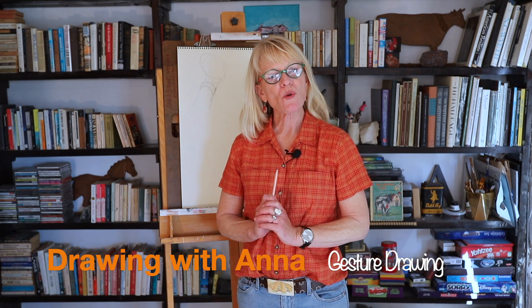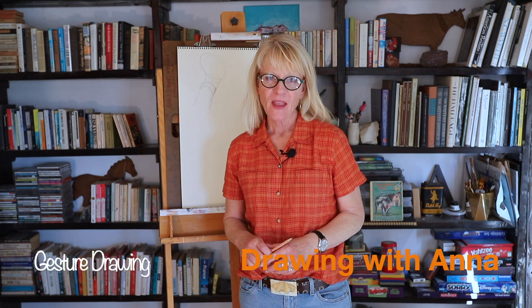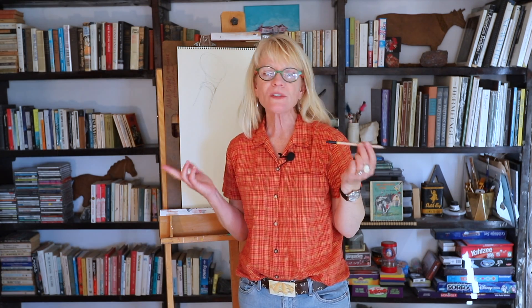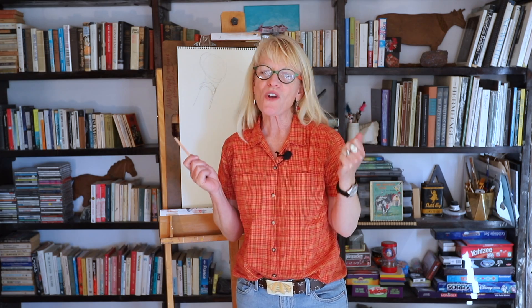Hi guys! Welcome to Drawing with Anna. Today we're going to do a short introductory lesson on gesture drawing. I'm going to be using an 8B pencil, a drawing pencil, but for this you can use anything you've got — a regular pencil, a ballpoint pen, a marker, a crayon. We're just going to start drawing and see how it goes.